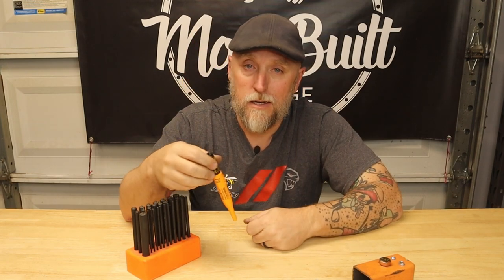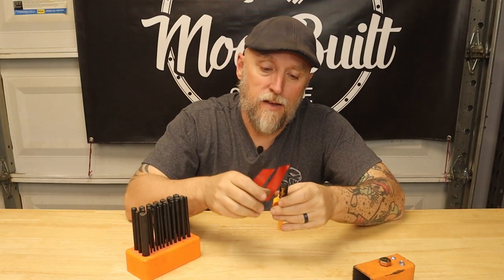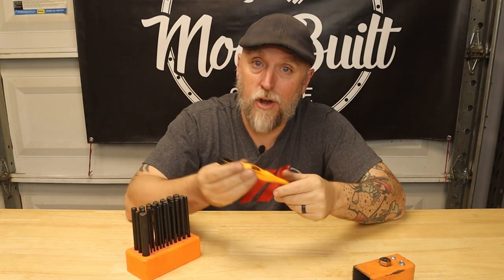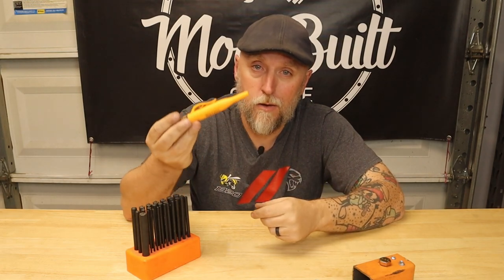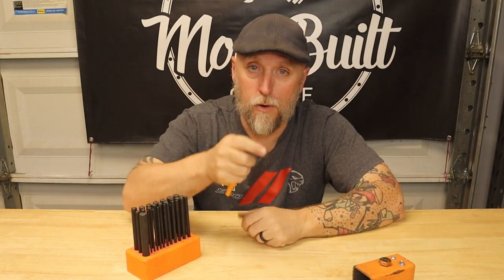These things are so good, you need to get one. Just throw it on your workbench or in a drawer — it'll be there when you need it. I've had this one for a long time now and it hasn't dried out on me yet. It just works really, really nice. Appreciate you for watching — hit that subscribe, hit the bell, and get back to work.